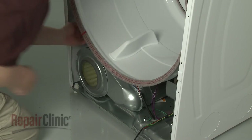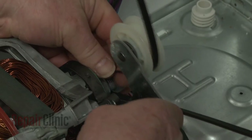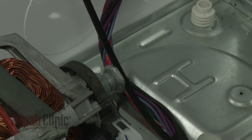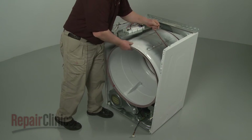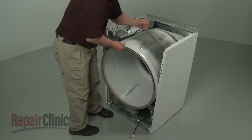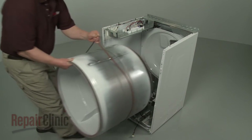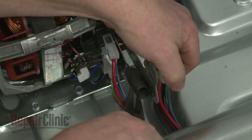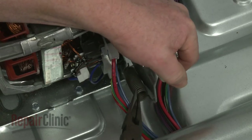Reach under the drum and unthread the belt from the pulley and motor shaft. You can use the belt to help lift out the drum. Lift the idler pulley arm up and use needle-nose pliers to detach the spring.